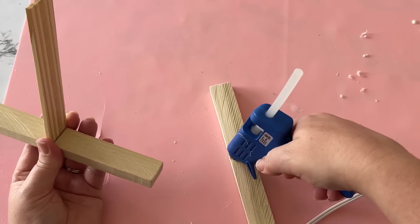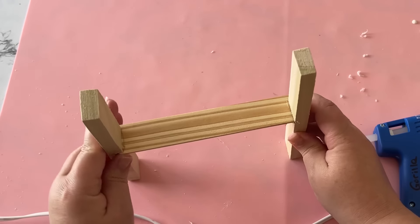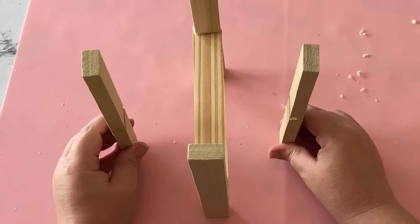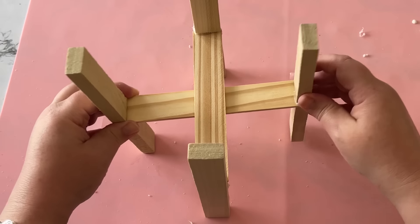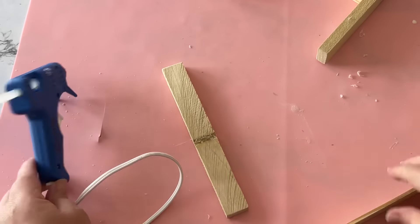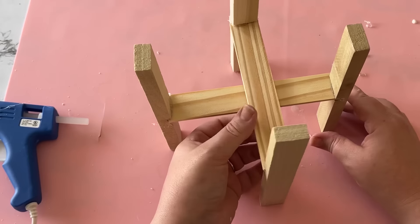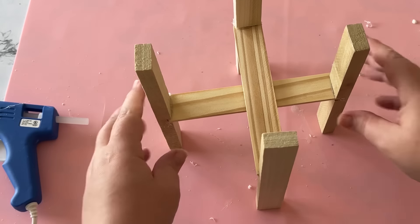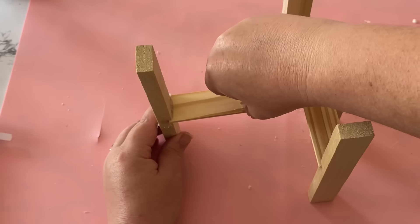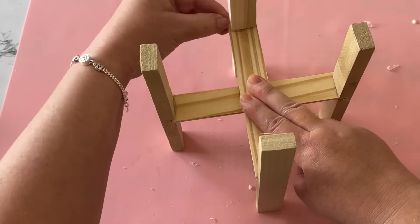By cutting notches and providing a little lip for these paint sticks to sit inside, I hoped they would hold steadier and stronger. After you get your first one made, make the second — you'll notice the paint stick will need to go either above or below the paint stick on the other legs. If you wind up with any gaps between the two crossed paint sticks, put a piece of scrap paint stick underneath to stick them both together so they're touching and can be glued.